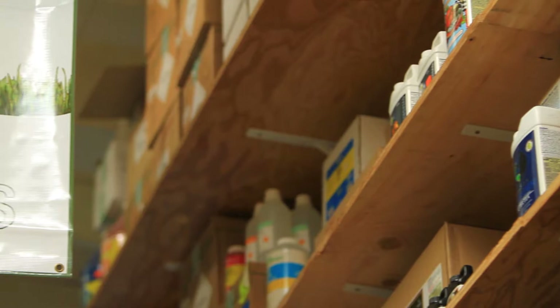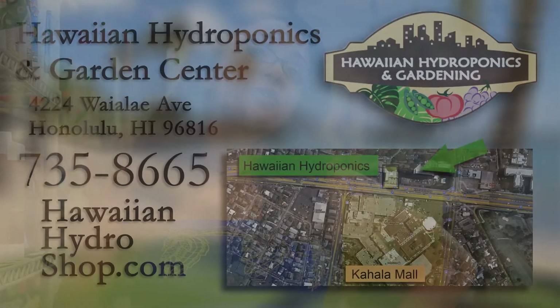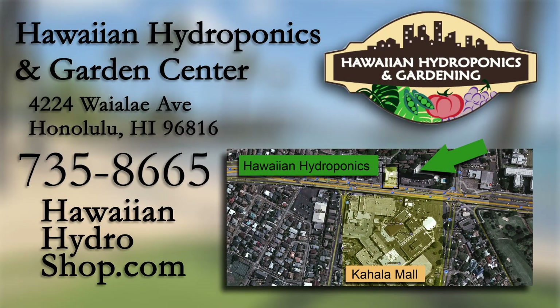We do have a lot of systems here for you to come check out — flood and drain methods, deep water culture methods, and some automated soil systems as well. So whatever your forte is in gardening, we have ways to help you out here.